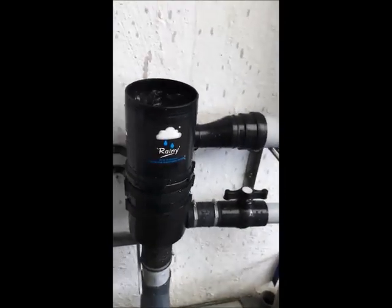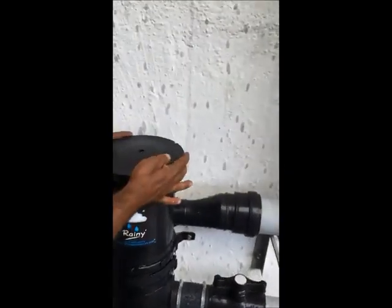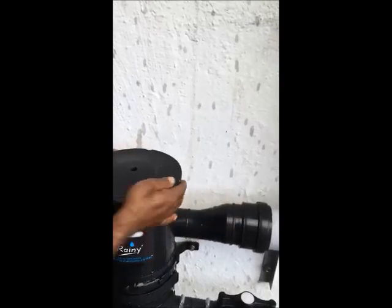Rainy filters can be conveniently used for harvesting rain water for individual bungalows, schools, apartments, institutions, commercial buildings, and industries.